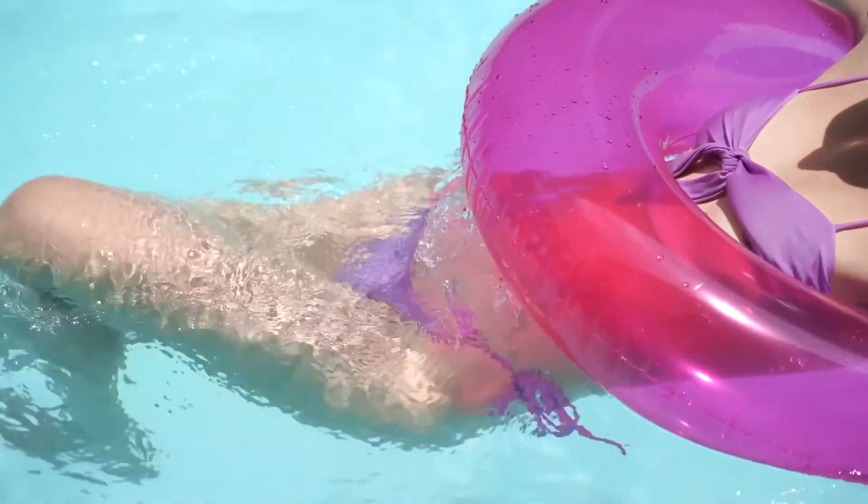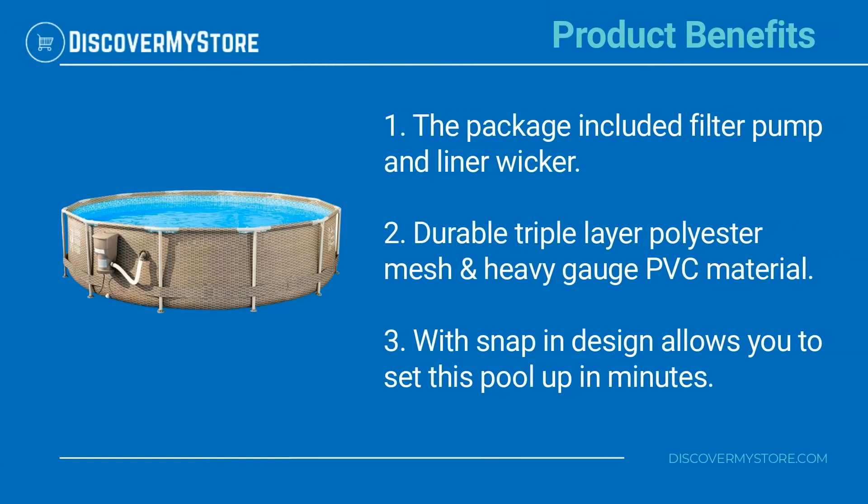With this new above ground pool with pump, the package includes a filter pump and liner. The durable triple layer polyester mesh and heavy gauge PVC material with snap design allows you to set this pool up in minutes.